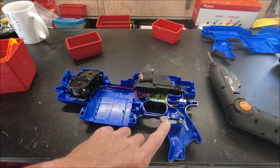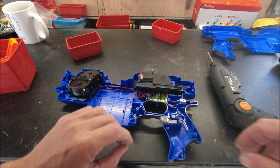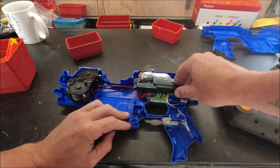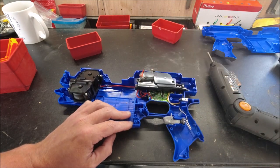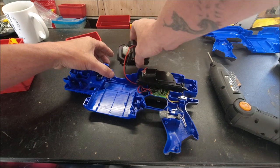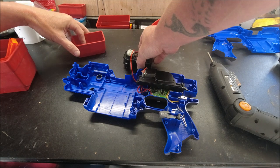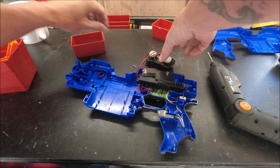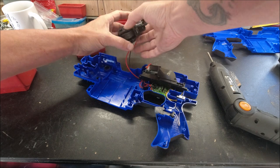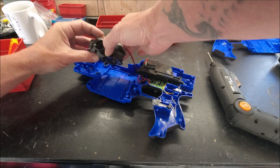There's no return spring on the rev trigger, which is a little disappointing. But yeah, all in all it's not too big a mess in here. We'll take a couple of screws out to get this pusher mechanism out because we're definitely going to have to play with that. Even the cage screws are a little bit different - they're a little sharper, a little pointier, maybe a hair longer.